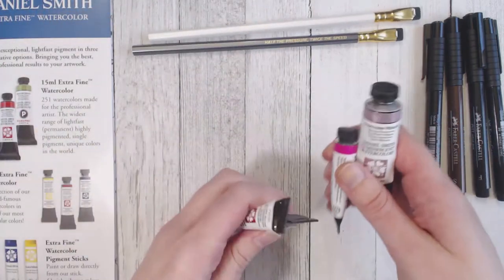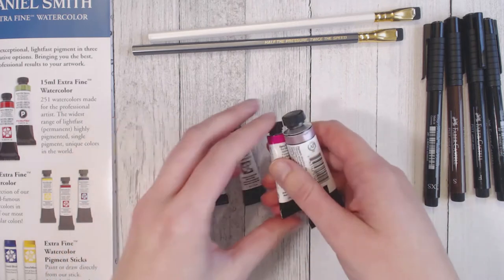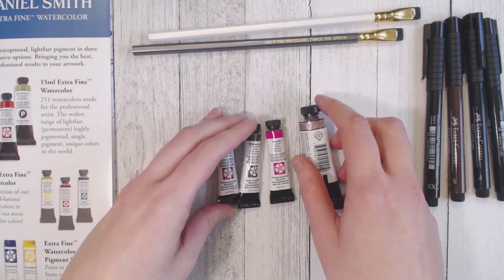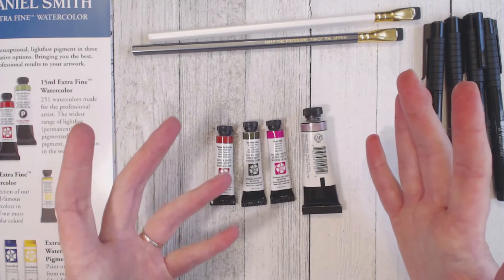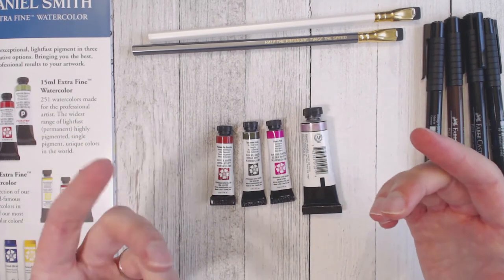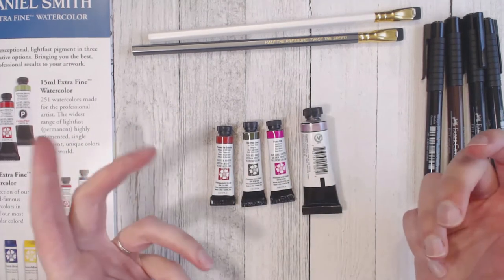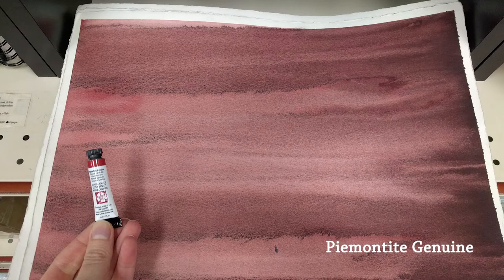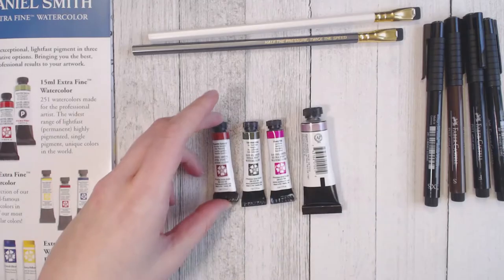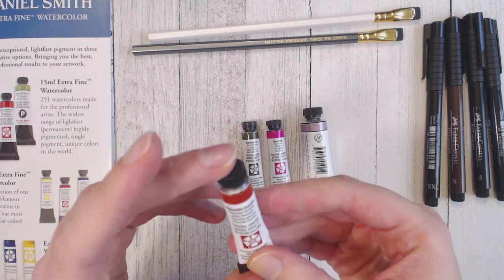The watercolors are basically my main attraction to Daniel Smith. They are the Daniel Smith brand watercolors and they are so pigmented — I love these. It took me so long to narrow down which colors I wanted. Luckily they have a stack of paper and several watercolor sketchbooks where they swatch all the colors so you can see what every single color can do — what it looks like applied thick and thin, and the textures it can create. I looked through all of those and narrowed it down to four.